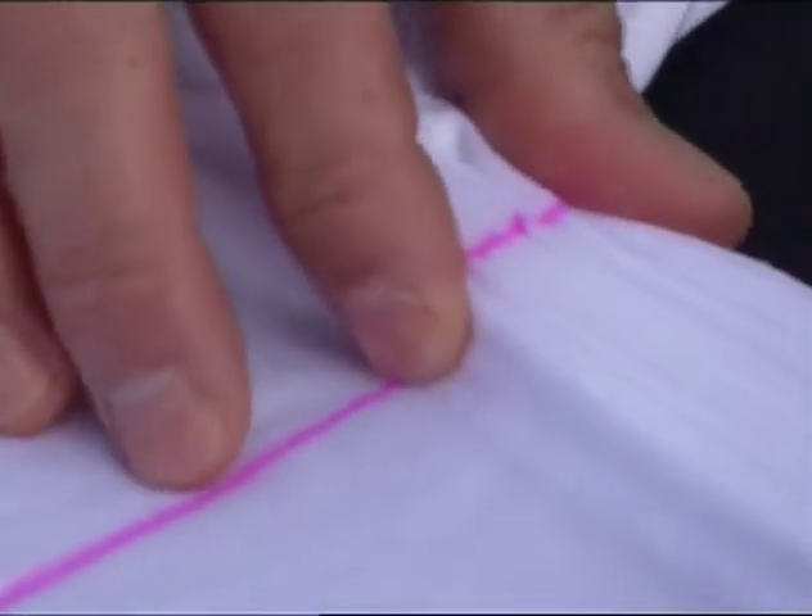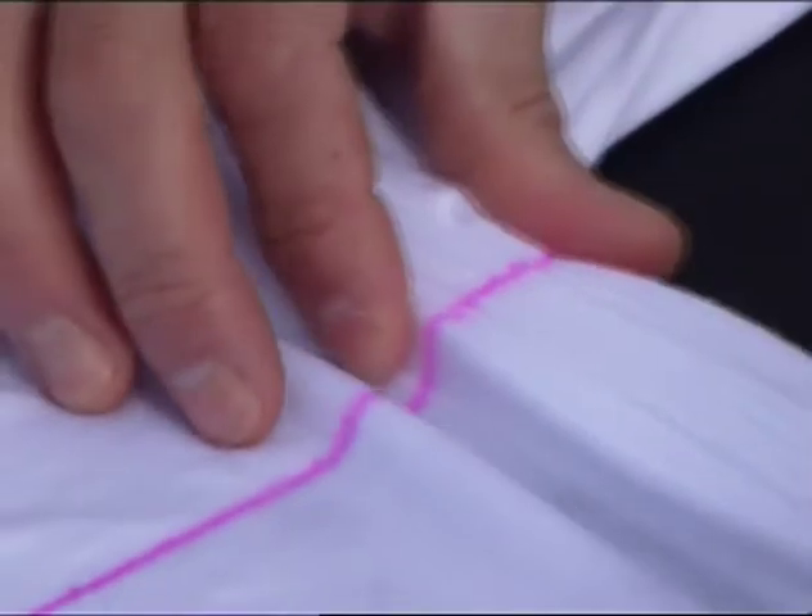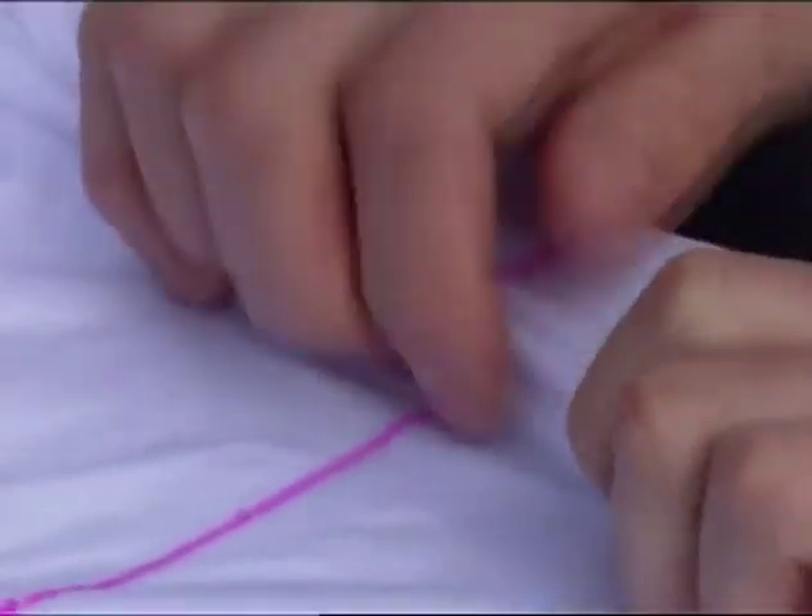It's a combination of actually pushing the fabric and pulling the other portion close to you — push, pull. And you can always stop and clean it up a little bit.